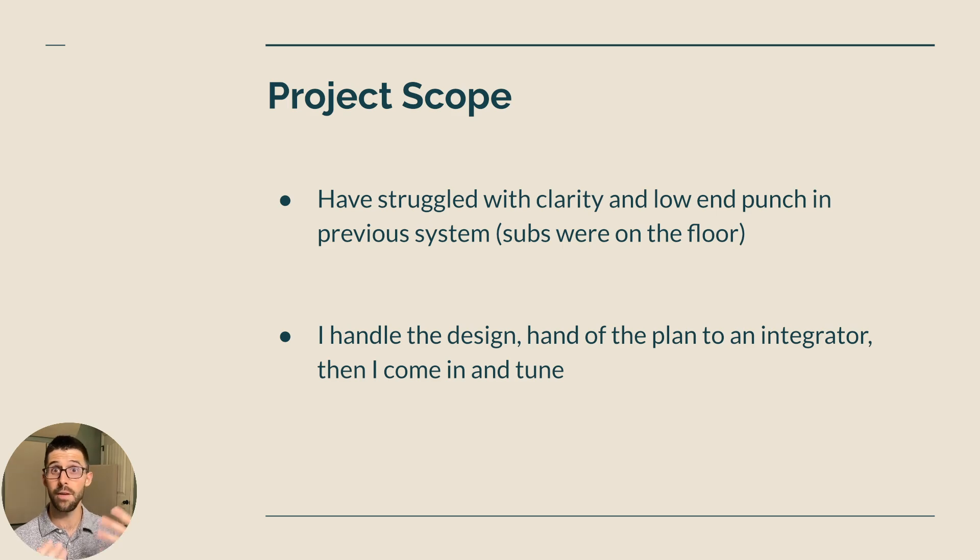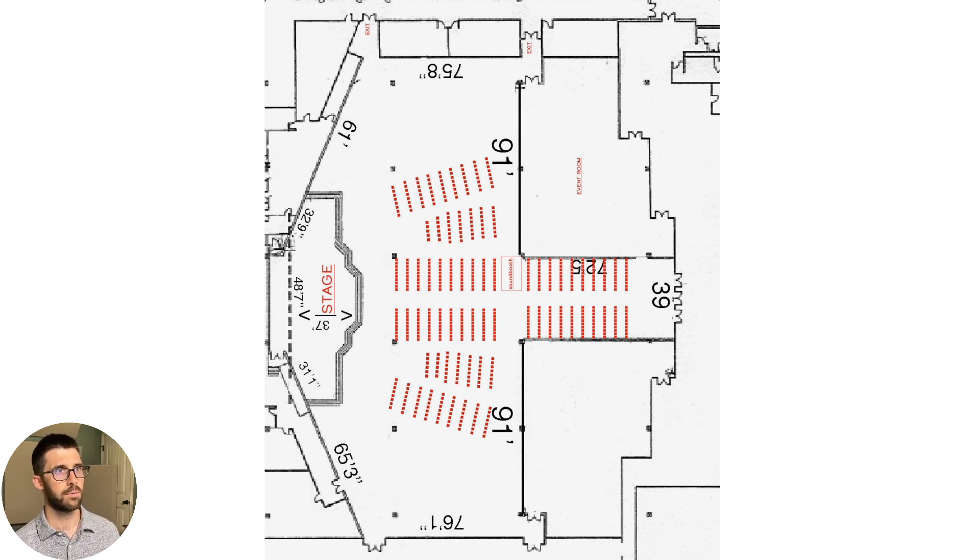I basically gave Joe a plan: put these speakers exactly where I want them, run them this way from the processor, have them at these settings — and then I come in on a tight timeline to tune and have it ready. He had it ready to spec. We had to shift a couple of things around due to construction and code, but he executed really well. The room was 222 feet wide, which is crazy, and close to that in depth. The subs had previously been in a stack on the left and right of the stage. They found me from my YouTube channel and said, do whatever you need to do to get the results you want. So that was cool to have free reign.